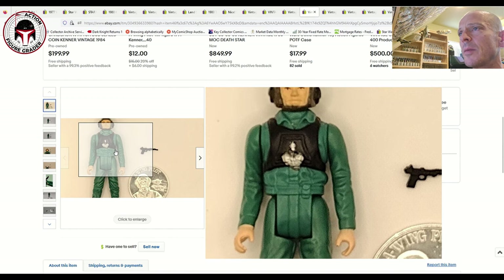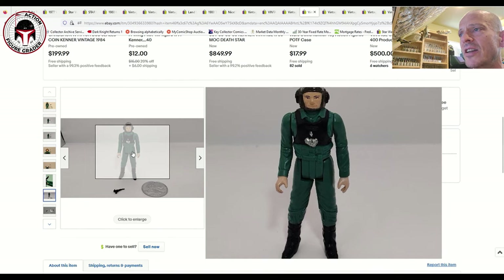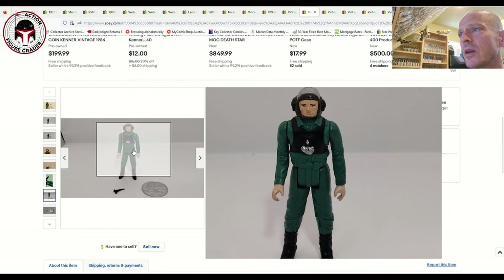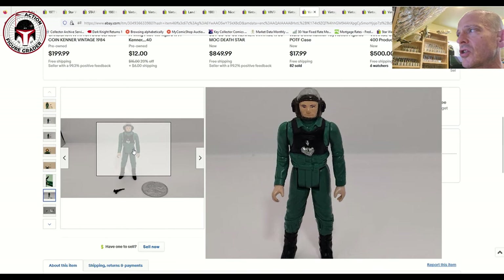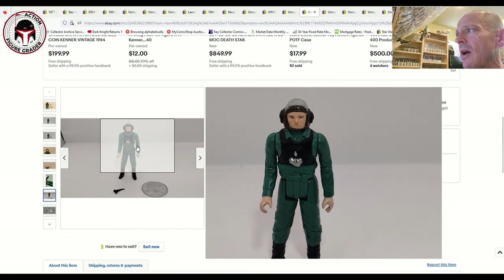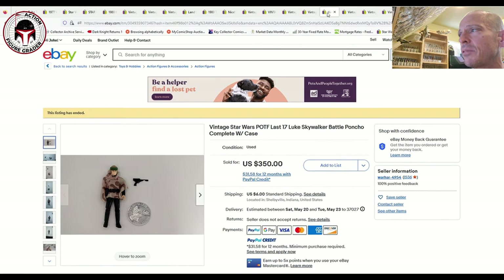Next is the A-Wing Pilot with the blaster and coin. Always check the silver paint apps on the chest — there looks to be some paint wear on the eyebrow and silver paint, plus some scratching on the hands. By no means perfect, probably 80-grade at best, maybe 75-plus. That one sold for $375 plus shipping.